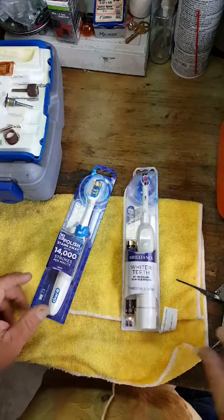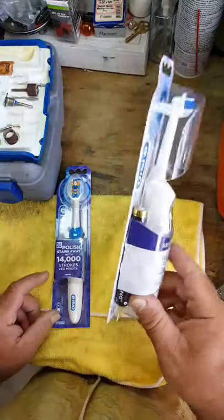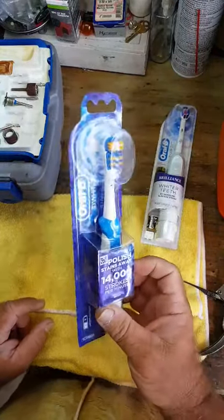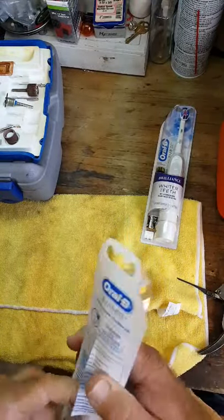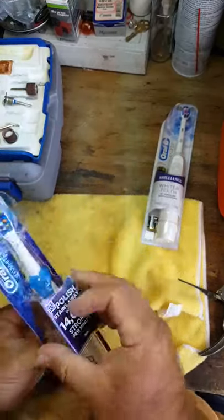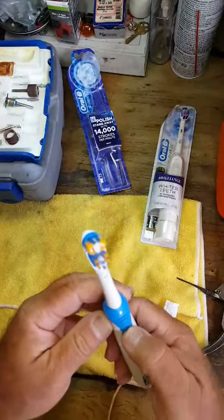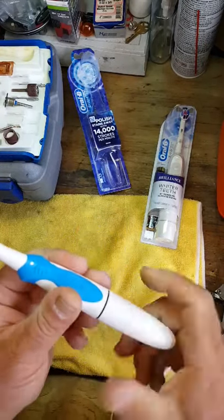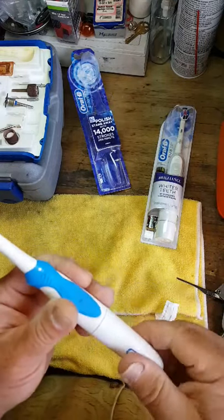What we're going to do today is make one out of these. This is a single battery and this is a dual battery. We're going to try the single battery one first. I just bought these so we'll get to see it live as it happens. Basically no instructions — hit the button, there it is, you can see the thing moving. There's a battery already in there.